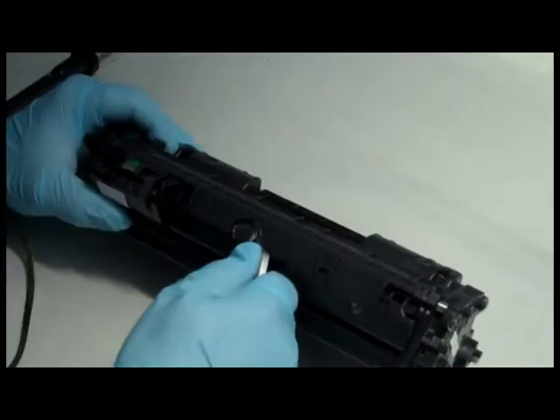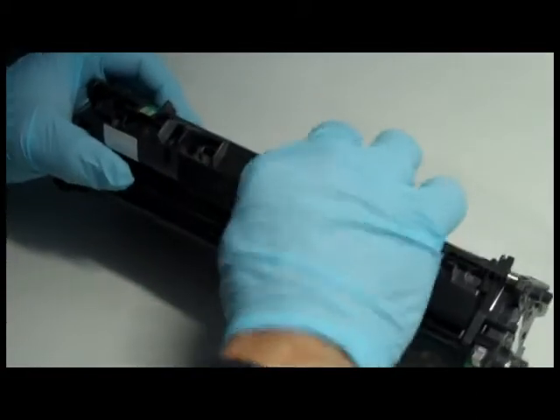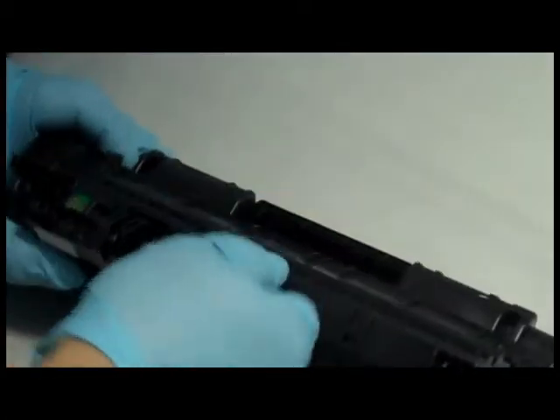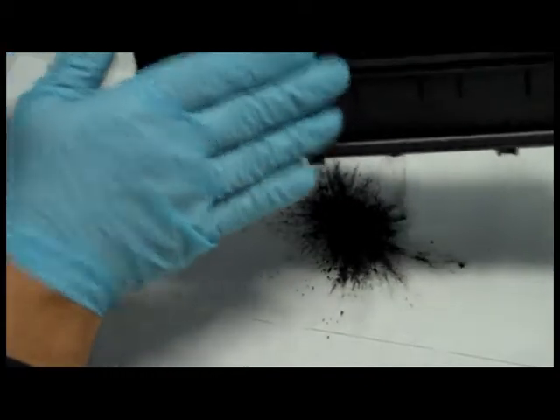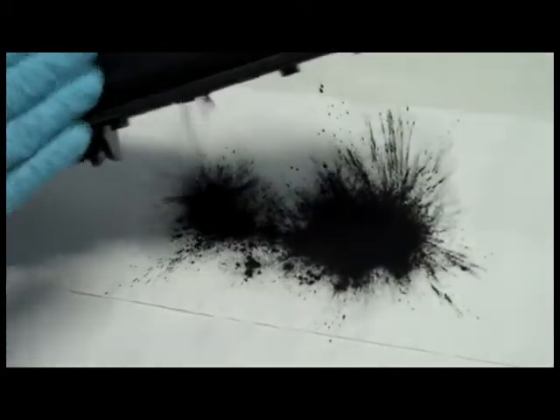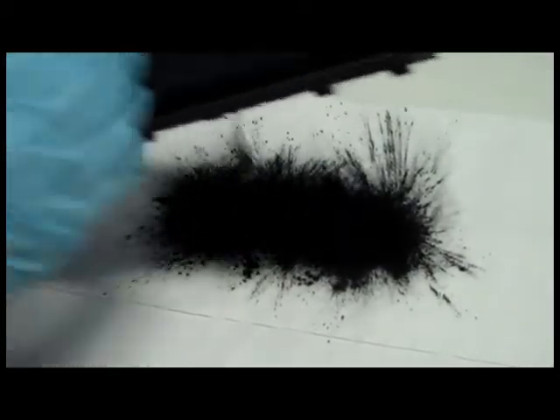Step 1: Pierce a hole into the excess toner compartment. Step 2: Empty out all the excess toner. If you don't empty this compartment, you'll start seeing streaks on your printouts.